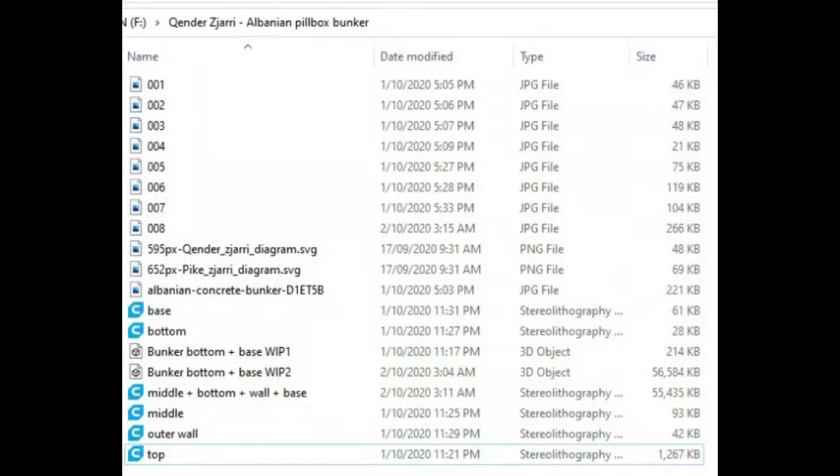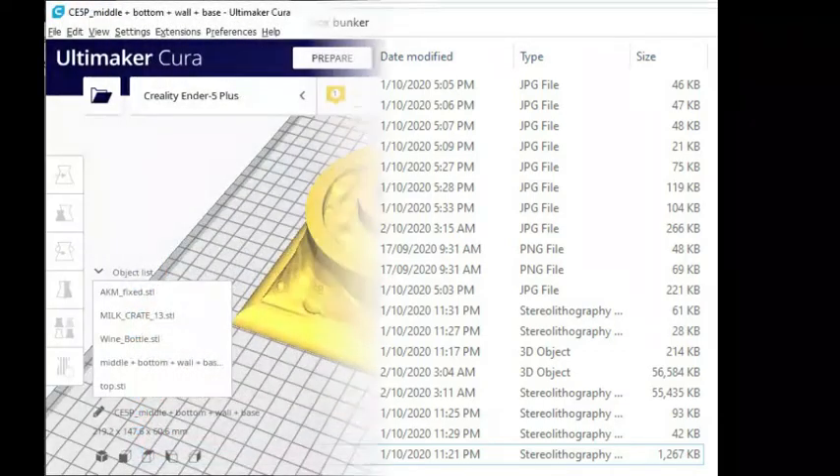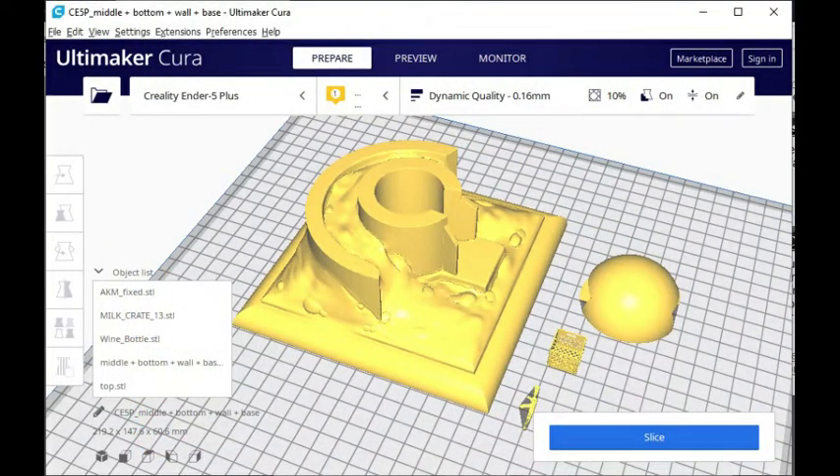Bringing up the scale model calculator, I converted one of the axes from full scale to 1/35th and re-dialed it into MeshMixer to get an ideal shape for 1:35 and converted it back to an STL file.